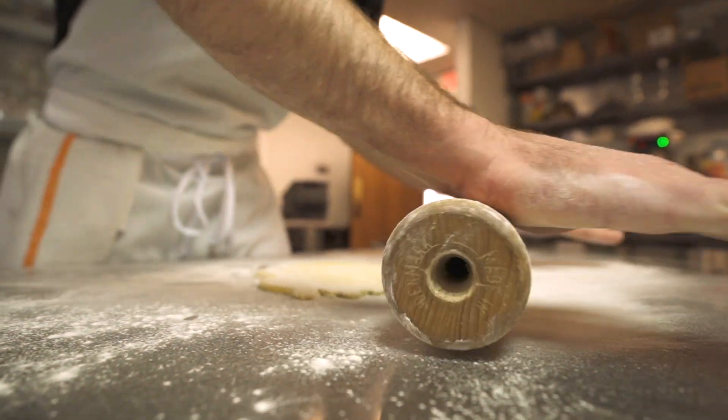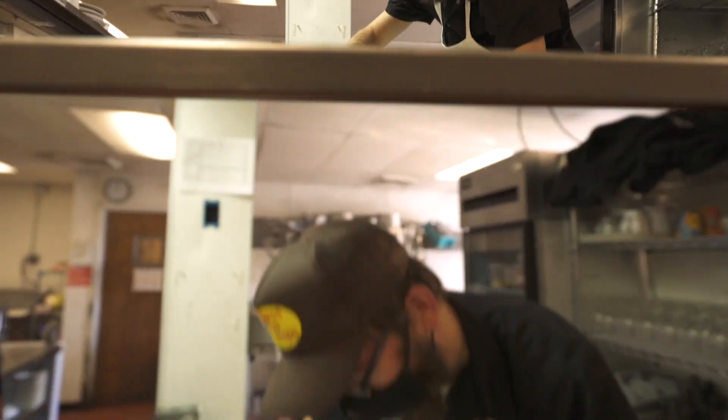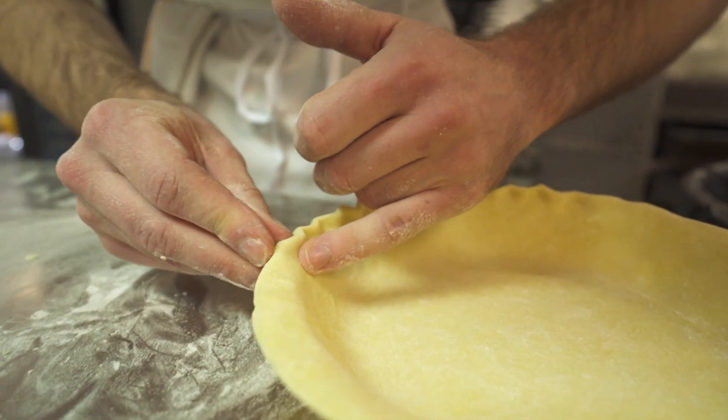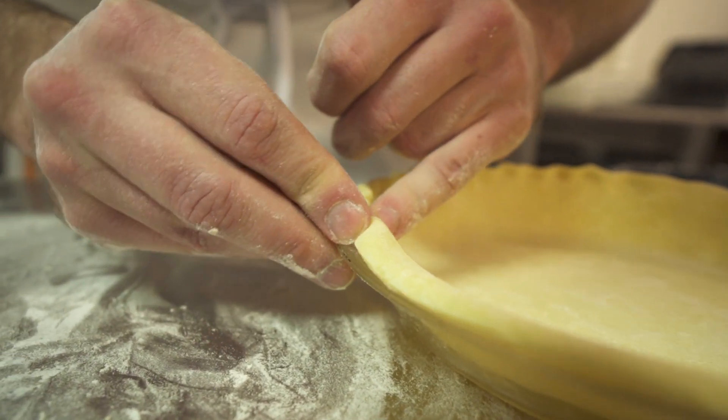The key for making a good flaky pie crust is keeping all of the ingredients as cold as possible. So when you do actually get your hands in to do the final mixing, it's important to try to just use your fingertips as much as possible so the heat from the palm of your hand doesn't transfer into the dough.